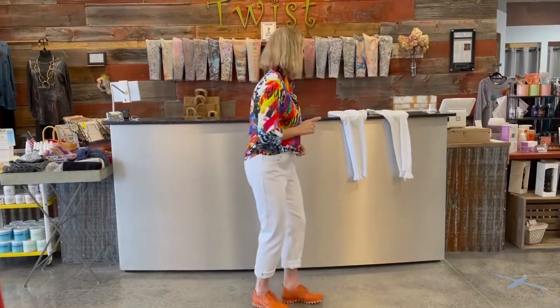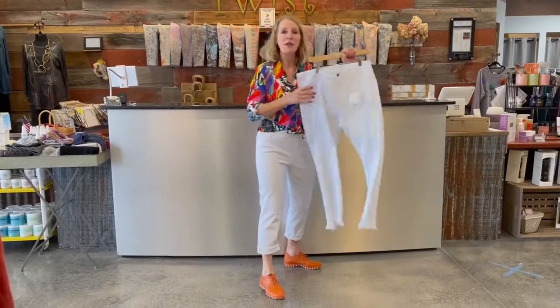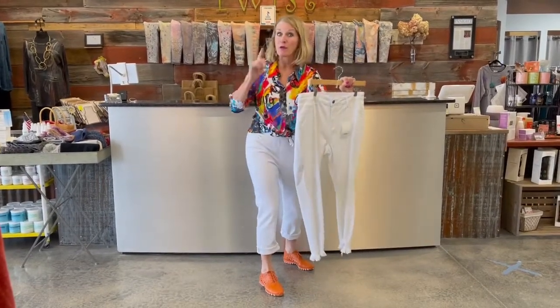So anyway, if that helps you — if you're ordering at twistboutique.com, I wanted to just call that out to you that I did go up a size in the button front blouse. And in terms of the white jean, Ms. Cello goes 14 through 20. So just wanted to call that out too, since the blouse comes through XXL.